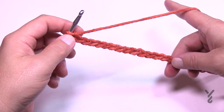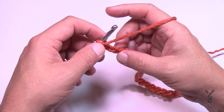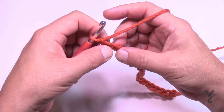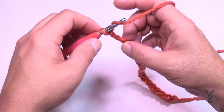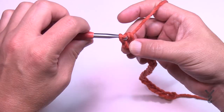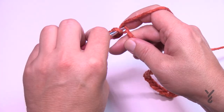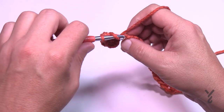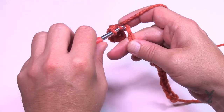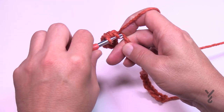Now let's pretend I did 202 and I'll demonstrate what you need to do for the first row. There are only two rows in this whole entire project. Go to the third chain from the hook — count back 1, 2, 3 — and go to the back hump of the chain to half double crochet. The first chain that we skipped does not count as a stitch. Continue and half double crochet all the way across your chain — it's not a race, enjoy the journey. Put me on pause now please.